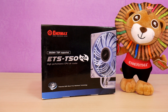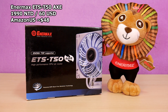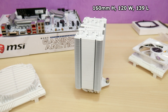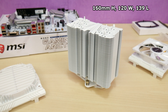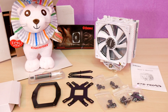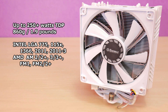The Enermax ETS T50 Axe CPU cooler really caught my eye, as it's the only current model on the market with both white painted fins and white shrouds on the fans. Going for $19.90 NT here, it goes for $59.99 on Amazon, though I found it on sale for just $48. The cooler measures 160mm high by 120 wide and 139 long with a fan and shroud. Inside the box from the left there is the AMD top plate, the dual CPU backplate mount, top are the Intel top rails, and a whole bunch of mounting parts. The ETS T50 can handle up to 250 watt TDP loads and weighs in at 860 grams or 1.9 pounds.